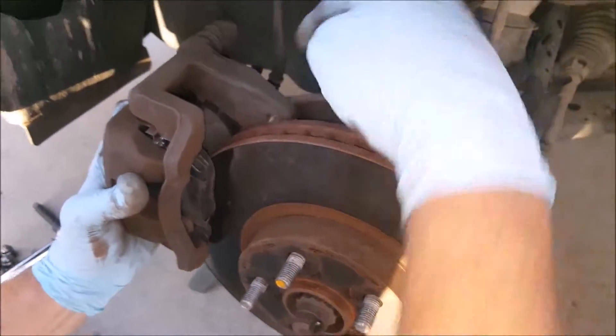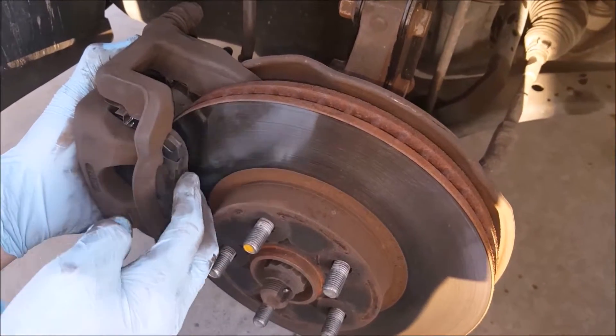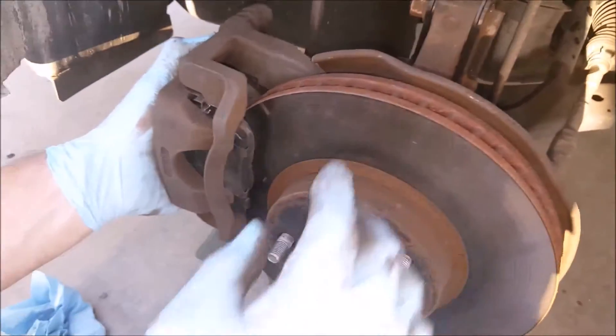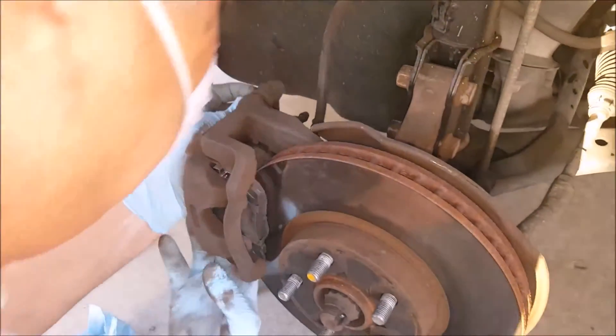Just slip the caliper over the disc. If it doesn't go over the disc you may need to push the pads back in a little bit further to make room. Now we're going to put our caliper bolts back in.